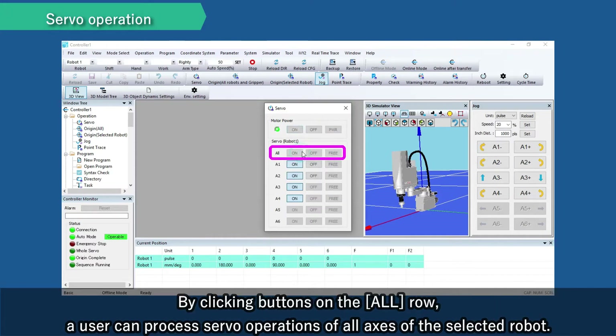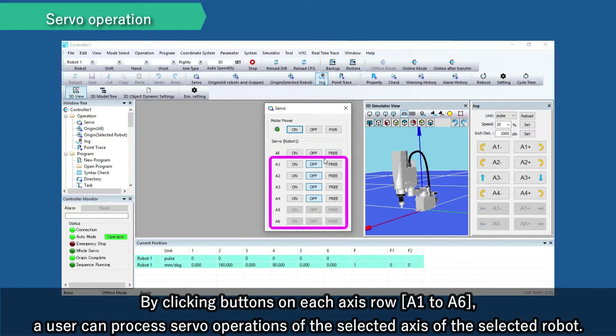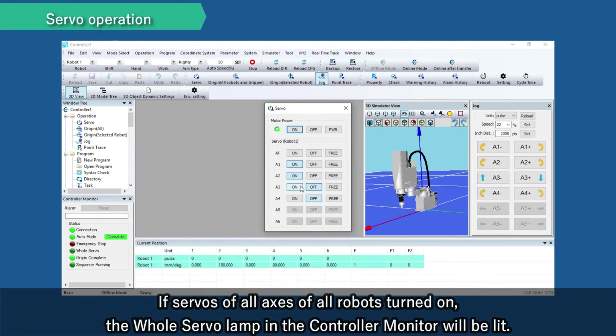By clicking buttons on the all row, a user can process servo operations of all axes of the selected robot. By clicking buttons on each axis row, A1 to A6, a user can process servo operations of the selected axes of the selected robot. If servos of all axes of all robots are turned on, the whole servo lamp in the controller monitor will be lit.